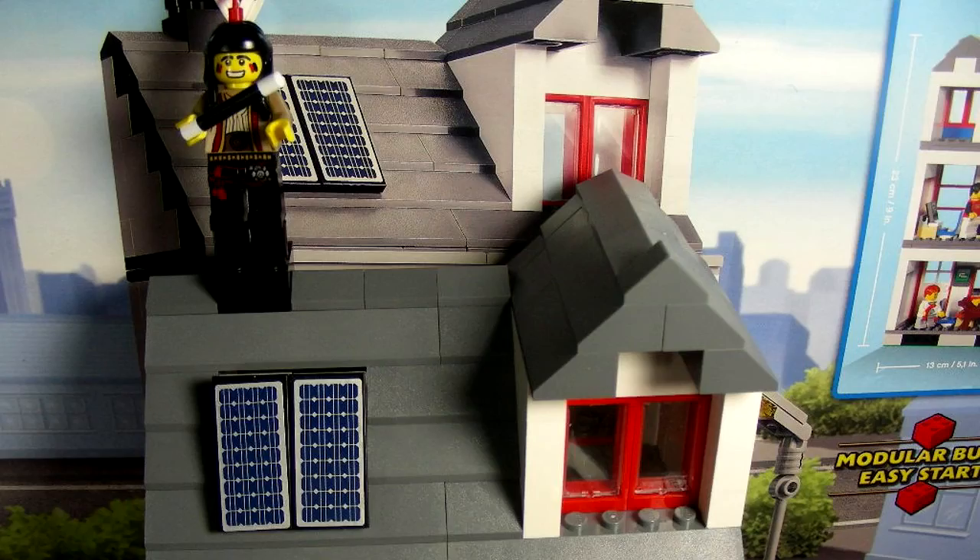And on we go to the house. As you can see, I'm standing on the chimney. And below me are some super cool solar panels. They are energy efficient and they are on the top of the roof of City House.